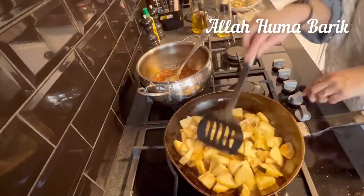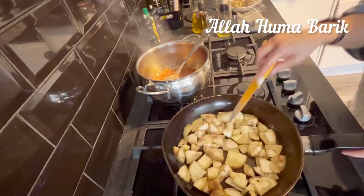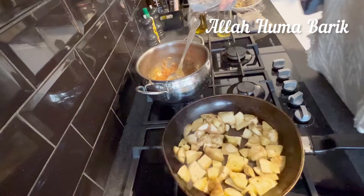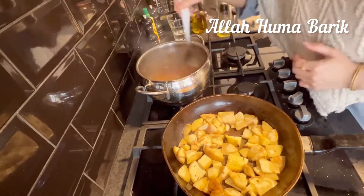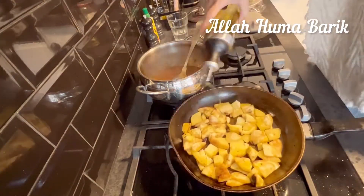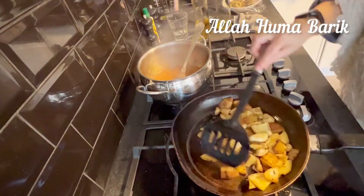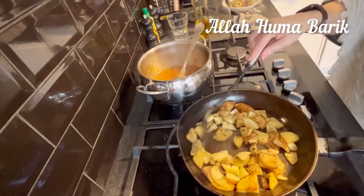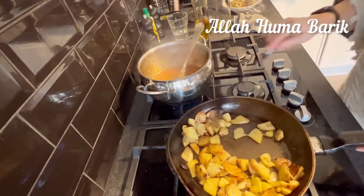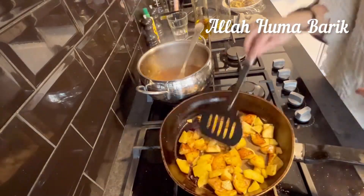I had two aubergines and I've cut them into small pieces — you can cut them into slices, whatever you prefer. You need to make them dark brown. The browner they are the better — don't burn them obviously — but they need to be nice and brown.